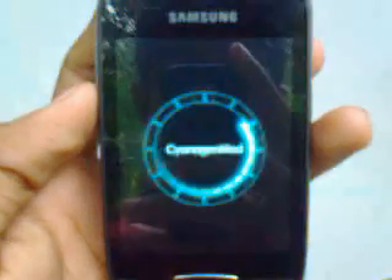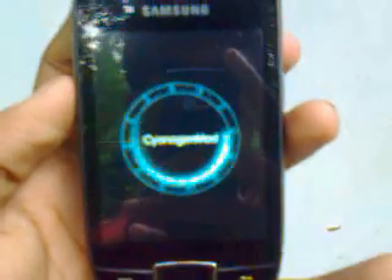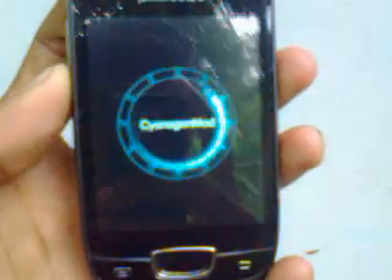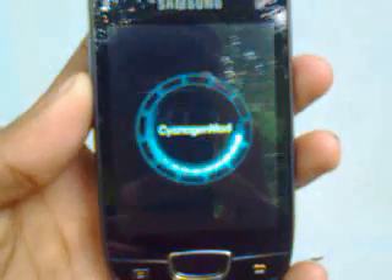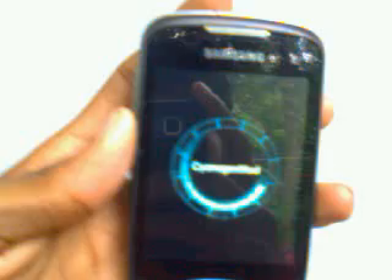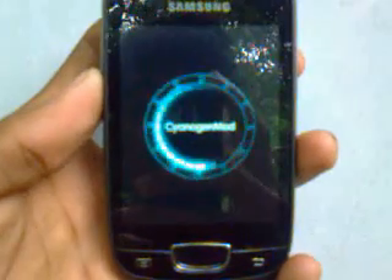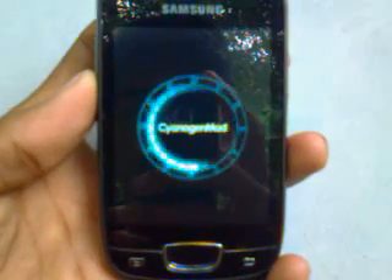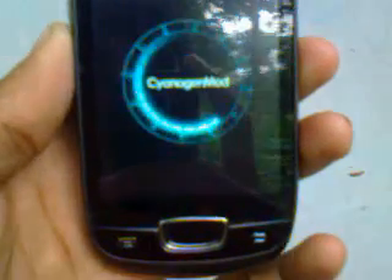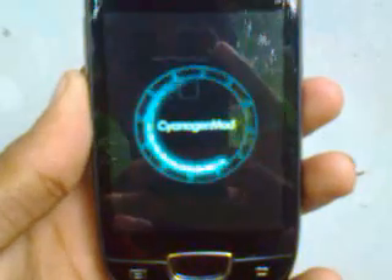The CyanogenMod 10.1 logo will appear. It may take about 5 minutes at the logo. The process of flashing a custom ROM is very risky, but if you have done all the steps correctly it will complete successfully. The logo is still rotating — there is still some more time.